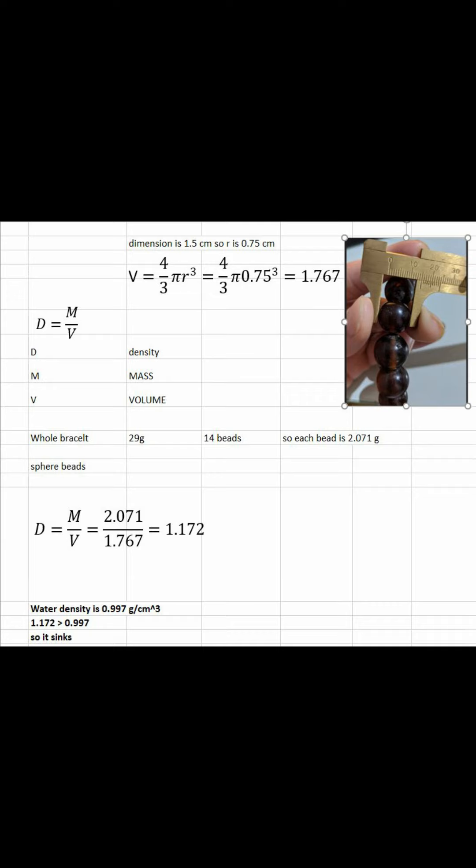The formula is D equals M divided by V, where D is density, M is mass — which is the weight — you can just put the item on the scale and you can get this figure. Now with the volume, I will explain a little bit because with the bracelet or mala, the shape of the bead is a sphere shape. So there is a formula to calculate the volume: V equals 4/3 pi times the radius cubed. You can use this formula to calculate the volume.